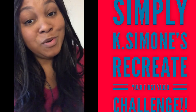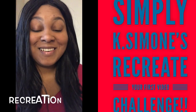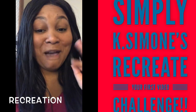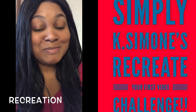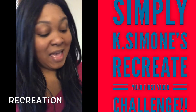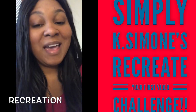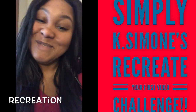Turn on your notification bell so you'll know the next time your girl posts another video. What's up y'all? It's your girl K. Simone and you are now watching my very first video. Thank you so much for subscribing, thank you so much for watching. Let's get into the video — I hope you enjoy it and I hope you subscribe. Turn on them bells and make them ring, y'all.